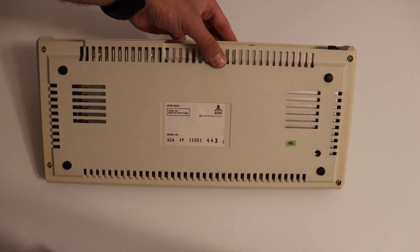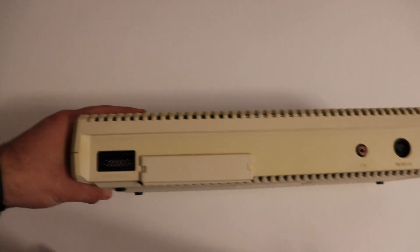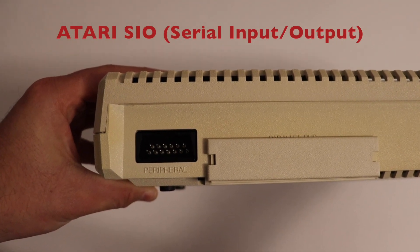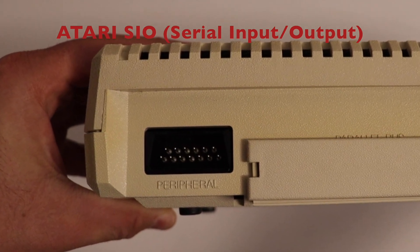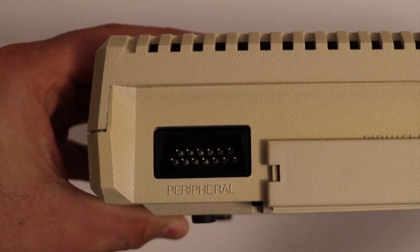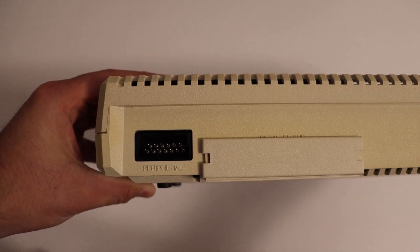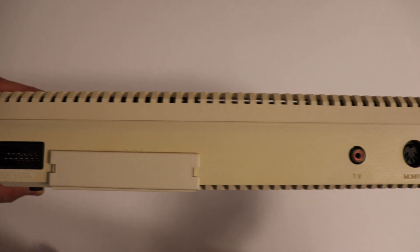Most of the connectors are on the rear side of the Atari 600XL. Looking from left to right, we have a port for attaching peripheral devices such as floppy drives, disk drives, cassette players, printers, and so on. This is the so-called Atari SIO port, which stands for Serial Input/Output, and was a proprietary peripheral bus for Atari 8-bit devices. This connector features 13 male pins and is very useful and interesting for DIY projects to extend your Atari's features.